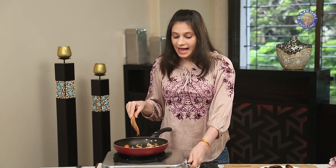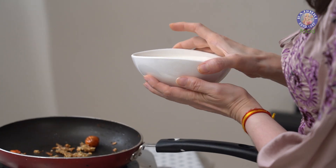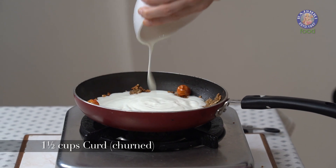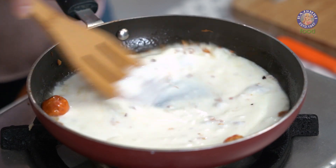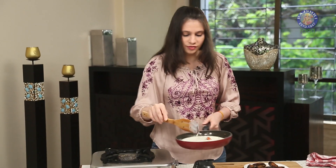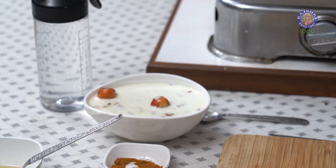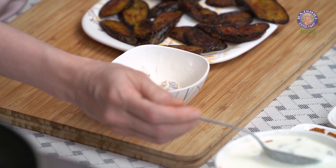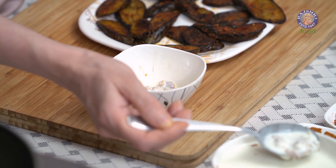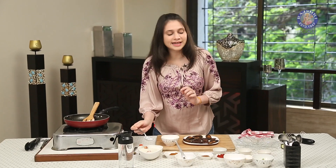Turn off the flame and now add 1.5 cups of churned Curd. Let the Tadka cool down a bit before you add the Curd. Mix the Garlic and Ginger properly, then remove it back into the bowl. I wanted to flavour this Curd very mildly with the Ginger and Garlic, so one trick is to remove any lumps or big pieces of Garlic and Ginger from the Curd. Season it with just a dash of Salt — not too much.